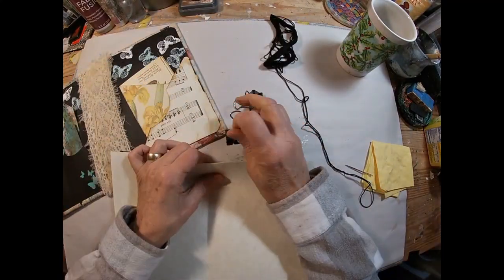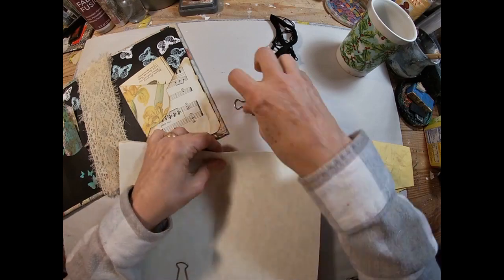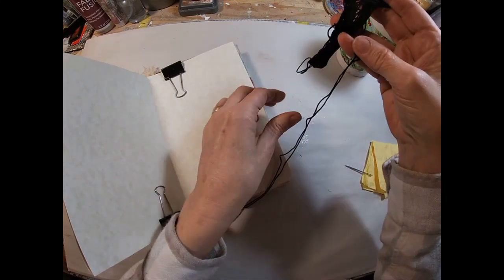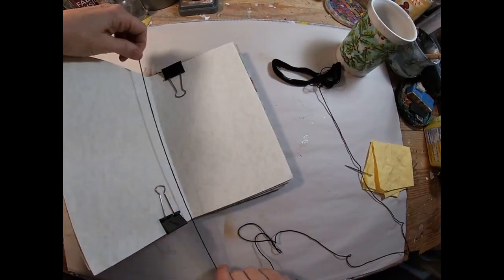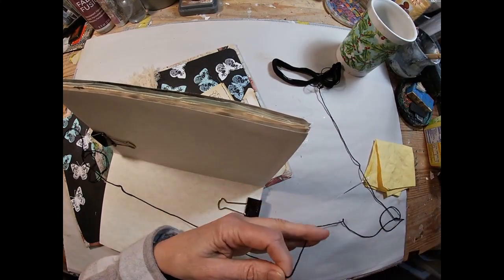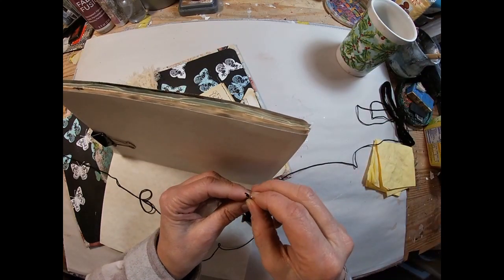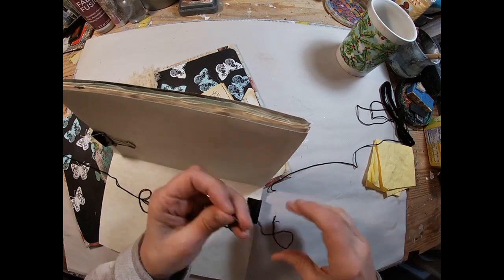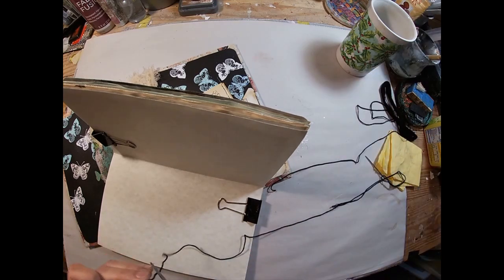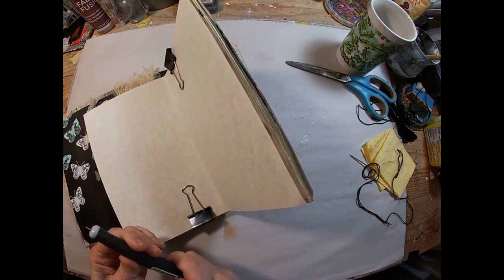I have everything where I want it. I'm going to secure it with a binder clip and now I am going to get the embroidery thread that I'm going to bind this with, and I'm going to measure it four times the width. I decided on four to give me a little extra room for the buttons. Plus I'm not sure if I want to dangle something off the end on the threads, so I want to have some options — I went with a little extra.